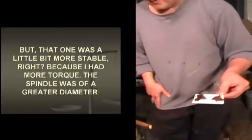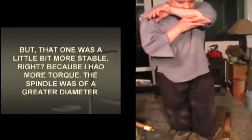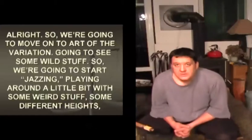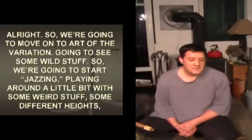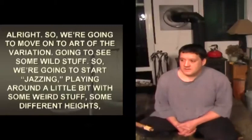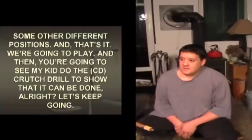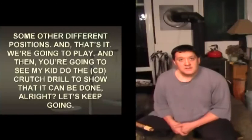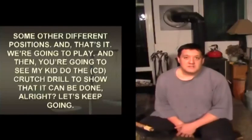Alright, we're going to move on to Art of the Variation - we're going to see some wild stuff. We're going to start jazzing, playing around a little bit with some weird stuff - see some different heights, some other different positions. And then you're going to see my kid do the crutch drill to show that it can be done. Let's keep going.